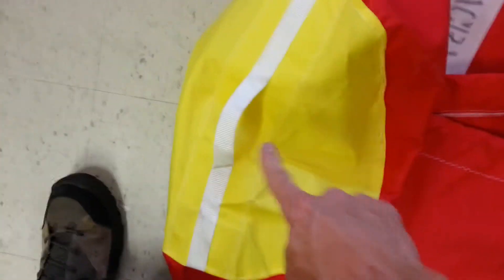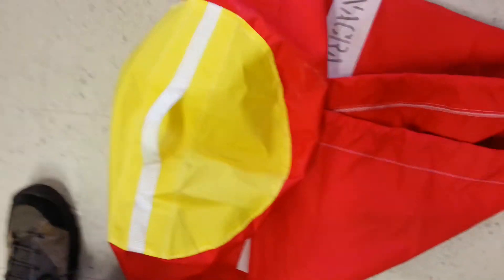This one is canvas. A lot of effort went into this — you've got this strap, this closure here, a round bottom with webbing sewn on. They really went overboard.